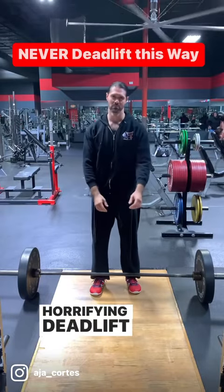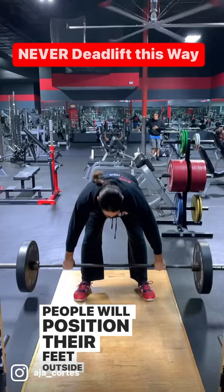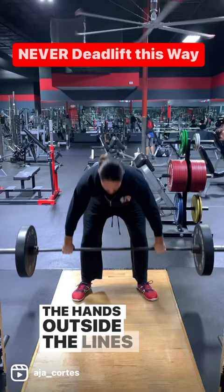Horrifying deadlift technique. This is Ajak and this is a fitness PSA of how not to deadlift. I see this often in commercial gyms. People will position their feet outside of their hips, which is incorrect, and then they'll grip the bar even wider with the hands outside the lines of the shoulder.